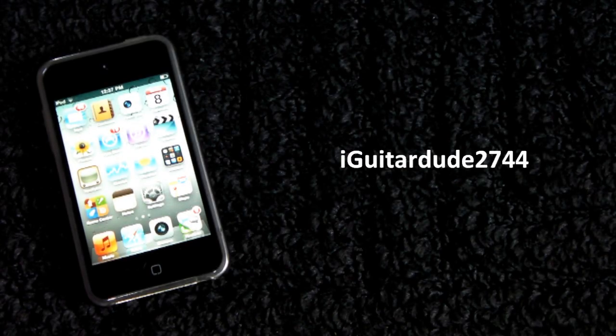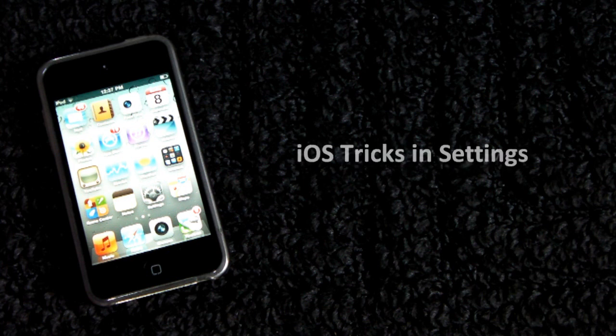Hey guys, what's up? This is Agitarity2744, and today I want to show you three tricks that people don't normally realize are default on your iOS device. So without further ado, let's just go ahead and get right into this video.